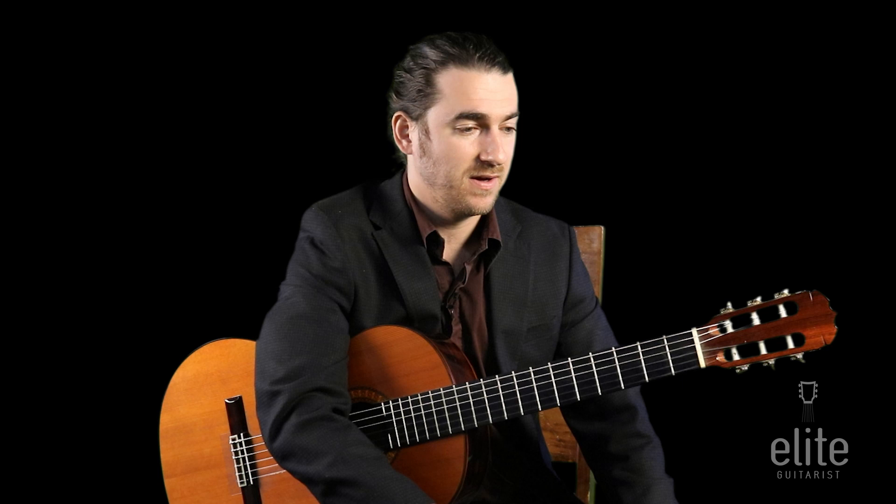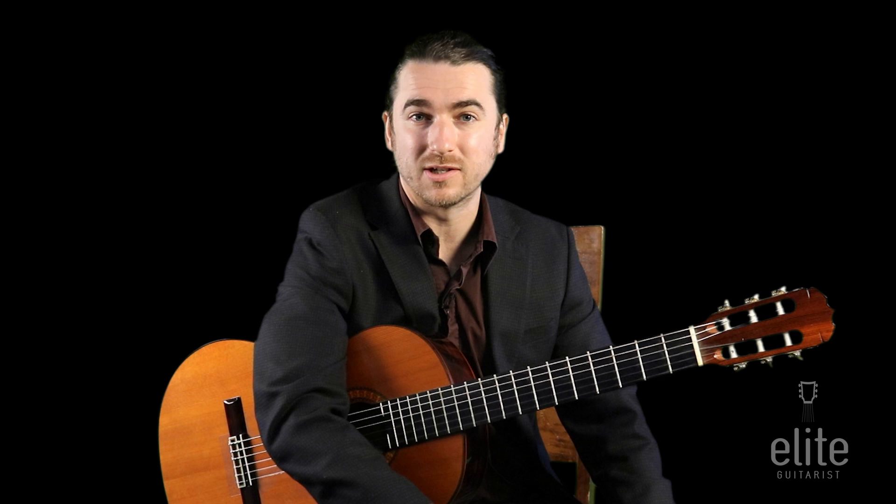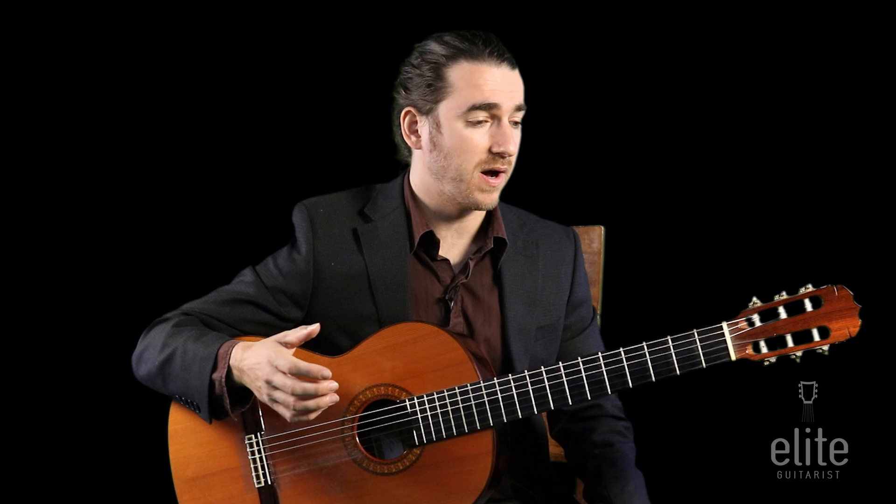This is a great piece if you're playing gigs or a concert — it could even be a nice encore. It's one of my all-time favorite pieces when I was coming up, and it's a pleasure to be able to teach it to you all today. So let's dive in.